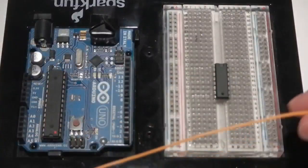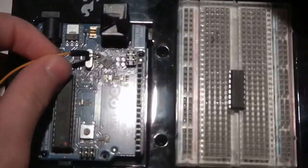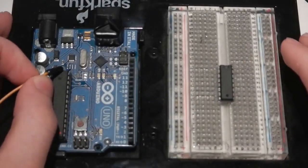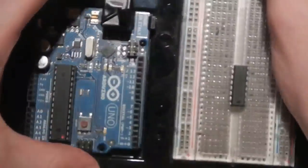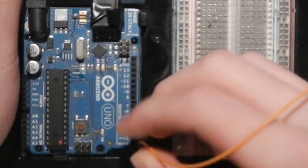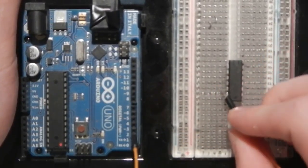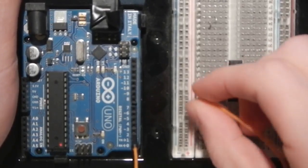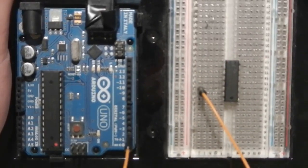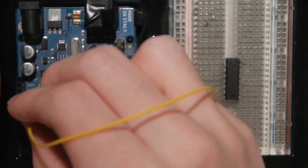To start, we're going to take a jumper and connect pin 12 on the Arduino to the third pin up from the bottom on the 2003. That's our control pin — pin 2 will be the control pin for the motor. Then I'm going to take another jumper and at the very bottom of the chip on the left-hand side, connect it to ground on the Arduino.